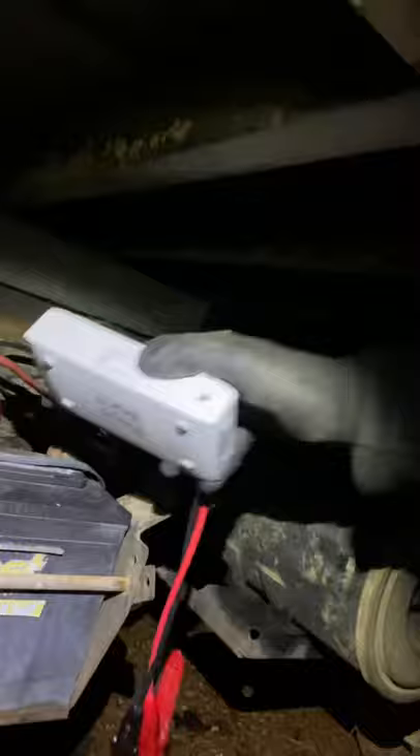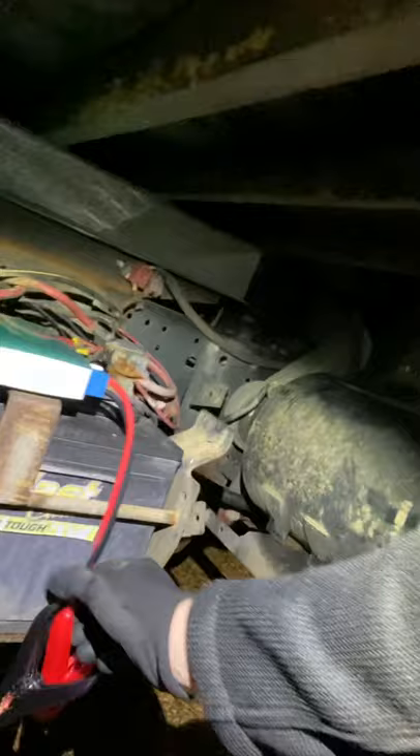We're gonna jump this box truck off with this little device. See that big old truck? We're gonna jump it off with this. Now I'm gonna show y'all the batteries — check this out. This thing runs on two batteries, not just one. It's got one for the starting and everything, and it's got one for the Tommy lift in the back.